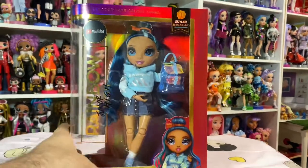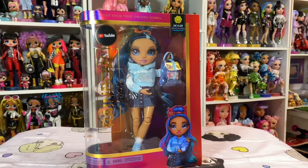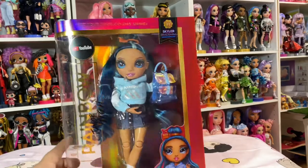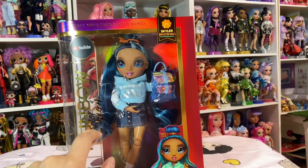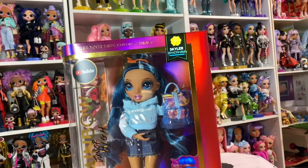Hey everyone, welcome back. Today we're going to be looking at Rainbow Junior High Skylar Bradshaw. She has a new style box with the new Rainbow Junior High logo right here, like scratched out — I think it's so cute. The top of her box says 'Let Your True Colors Shine.'